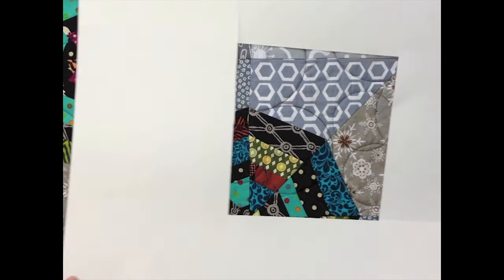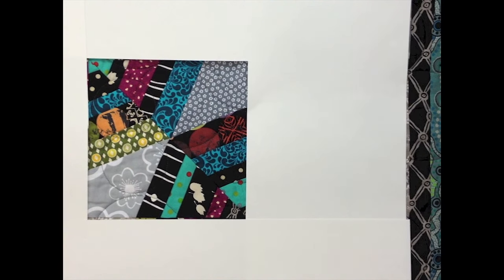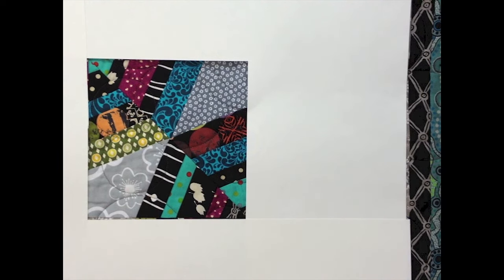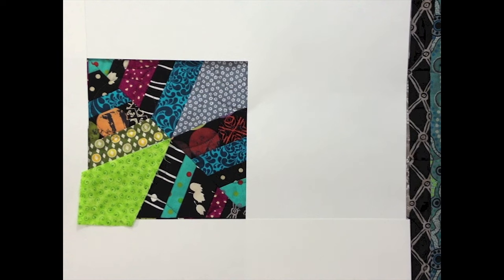To make the spiderweb block, you won't need the background piece. What you'll need instead is two halves, with two triangles on either side, and each of them combined together with a kite shape. That completes that block.